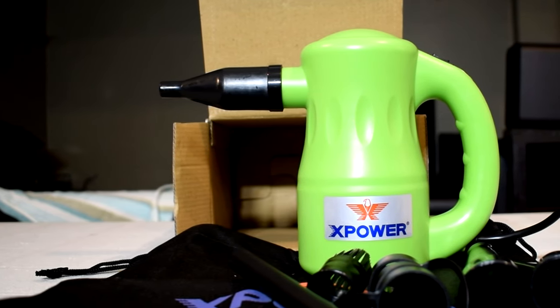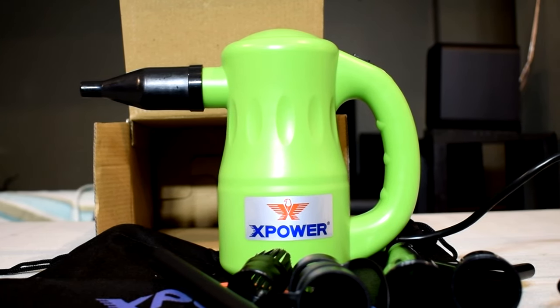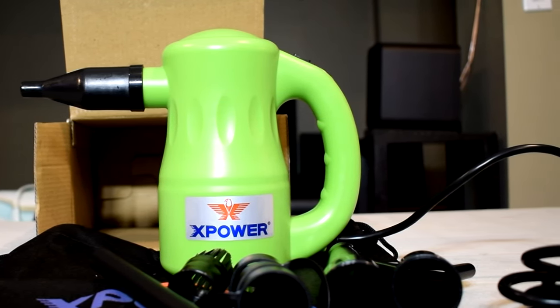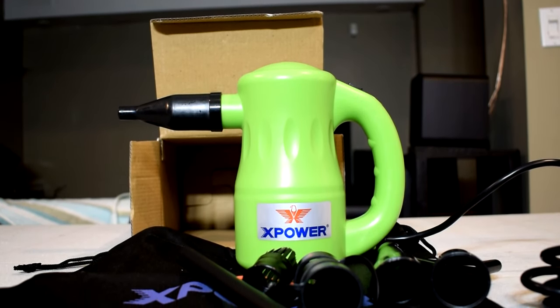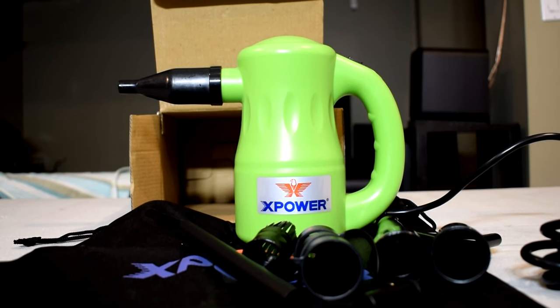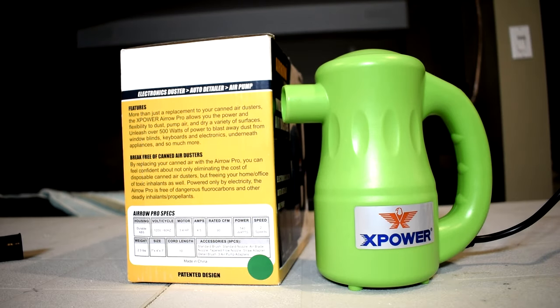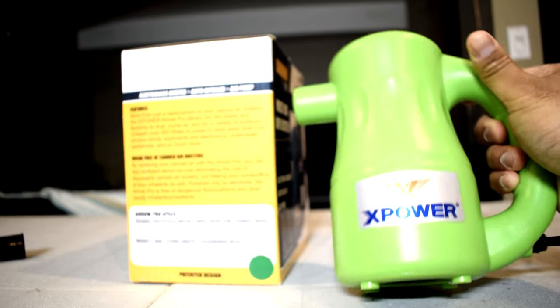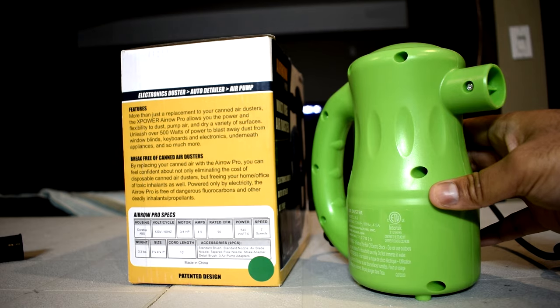Looking at the unit itself, it's pretty nice and sleek looking. It has a canister style shape and I really like the lime green color — it makes the product stand out. In regards to dimensions, the duster is 9.7 cm long, 17.1 cm wide, and 18.3 cm in height. It weighs just 2.3 pounds so it's fairly light and portability shouldn't be an issue. I also really liked how the cord was 10 feet long so you'll be able to easily move the duster around while cleaning without reach issues. There's also a little air filter on the bottom of the unit. Overall, it feels pretty solid in the hands and was comfortable to use with a pretty robust build quality.